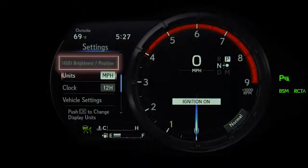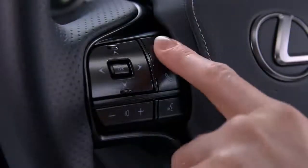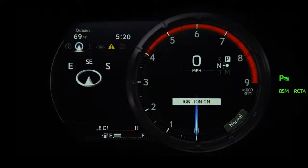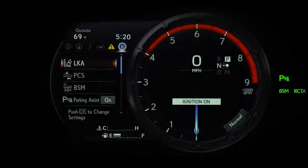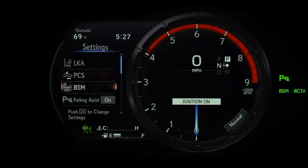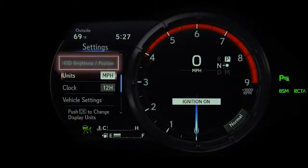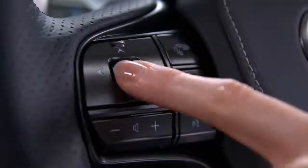Brightness and position can be adjusted in the multi-information display. Press the home button on the steering wheel and use the left and right arrow buttons to display the settings. Then use the up and down arrows to highlight the HUD brightness and position. Press the OK button to select it.